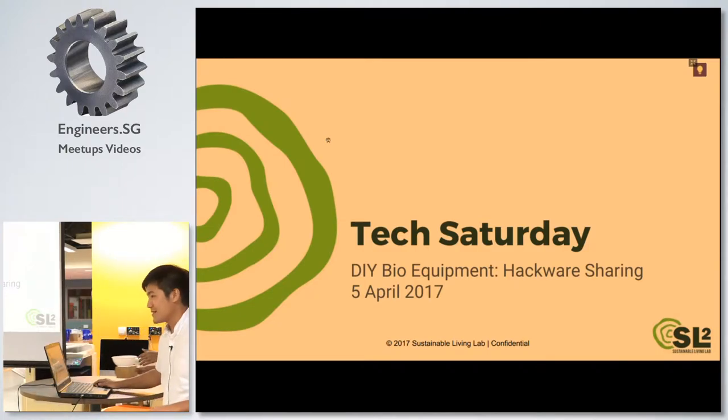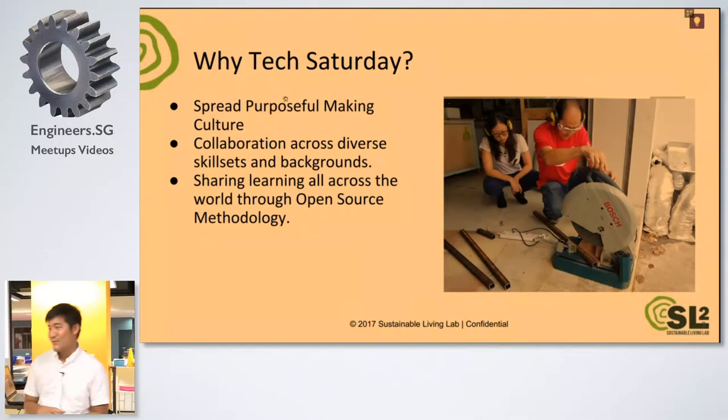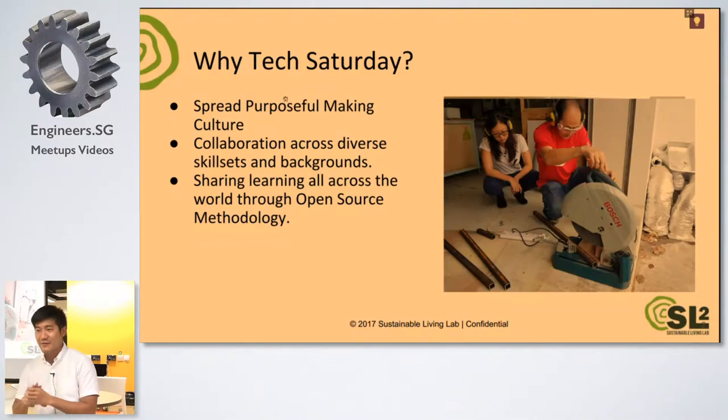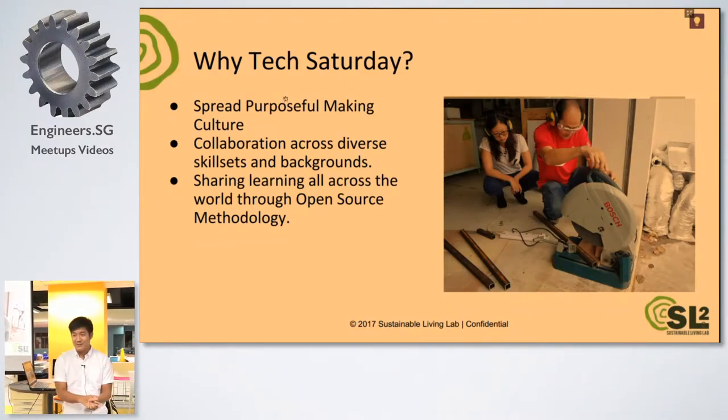Tech Saturday is a meetup — we have it every Saturday. What we do is we want to spread the purposeful making culture. Everything that we do, everything that we make, we want to link it to sustainability. It could be environmental sustainability, social, or even monetary as well.